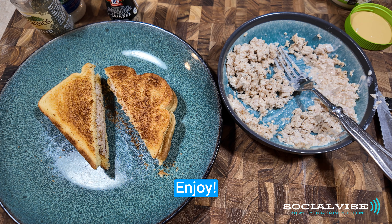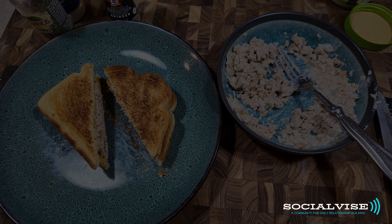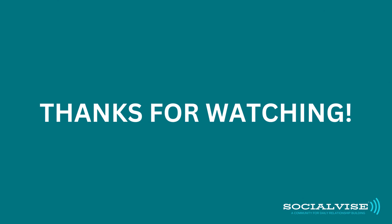And there you have it — a nice salmon sandwich. Enjoy!